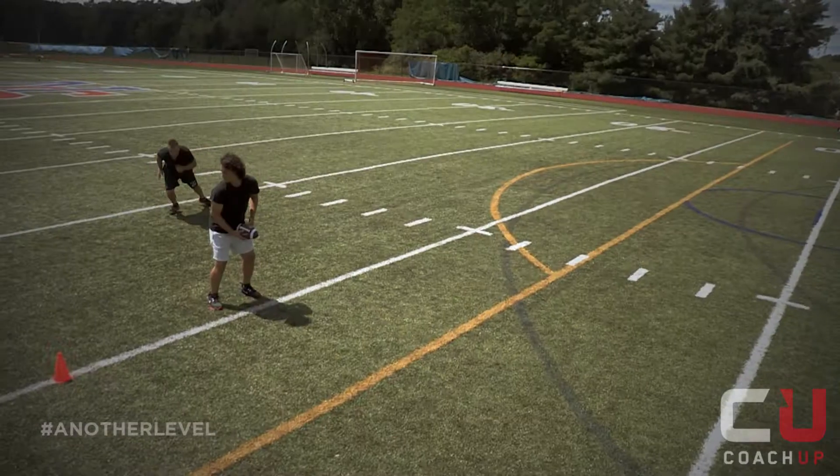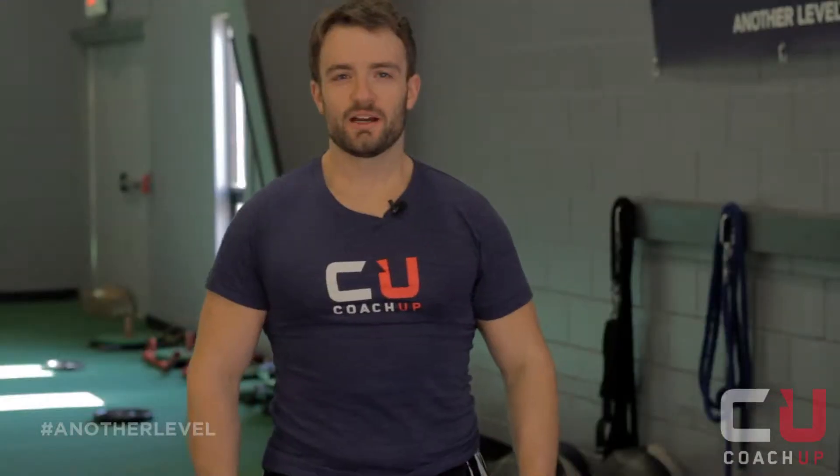Hi, I'm Shane Toman, Certified Personal Trainer and CoachUp Coach, and this is the Tire Flip.